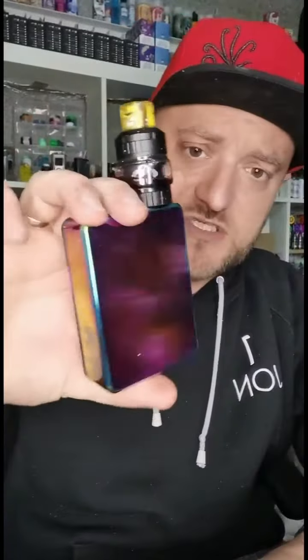Now, I've never heard of Oni before, I've never heard of Stars before — but don't worry, this mod has actually been made by Asmodus. Not only that, they've made it with an inboard balance charger, so it's safe to charge the LiPo battery as well. Feature packed for sure.